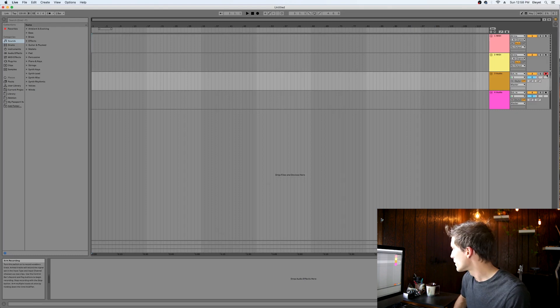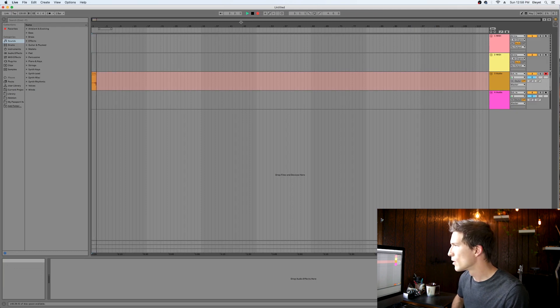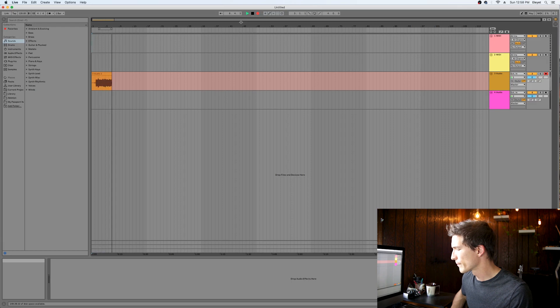I'm going to close out of preferences and then arm an audio track and play something. I can see that I'm getting audio, and when I hit record I can see that I am now recording my guitar.